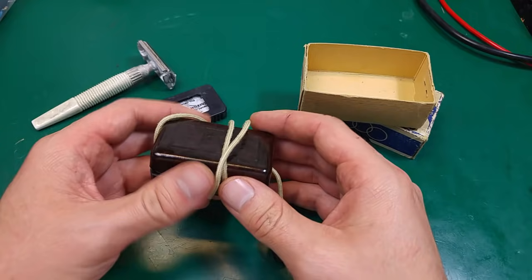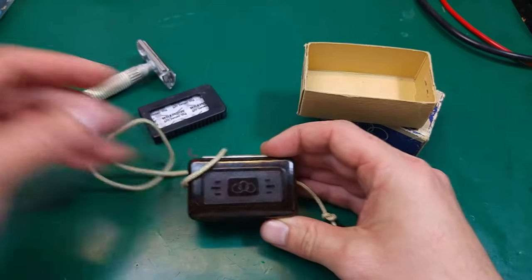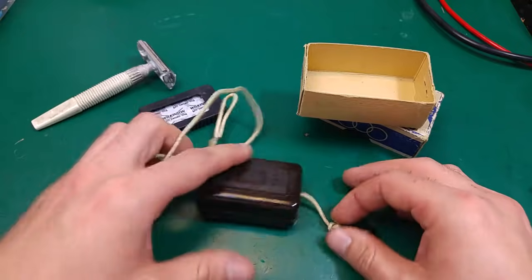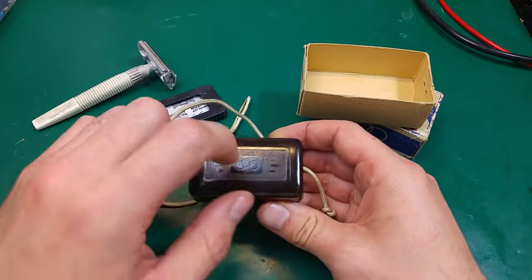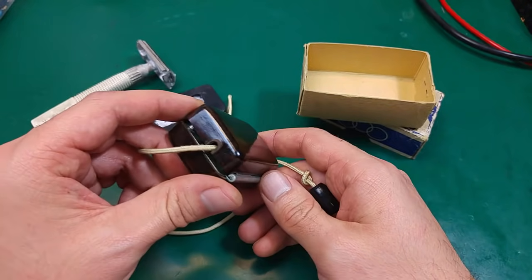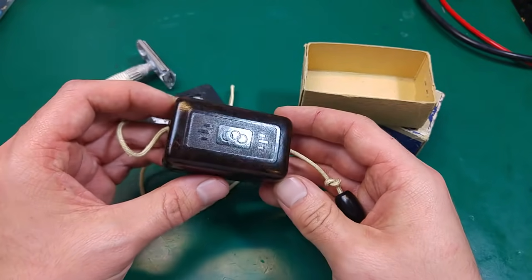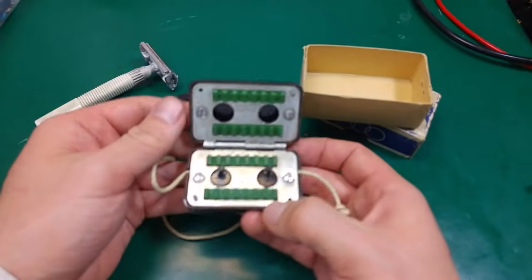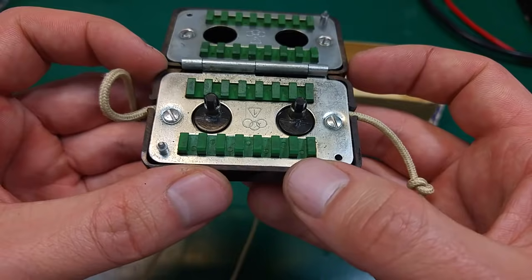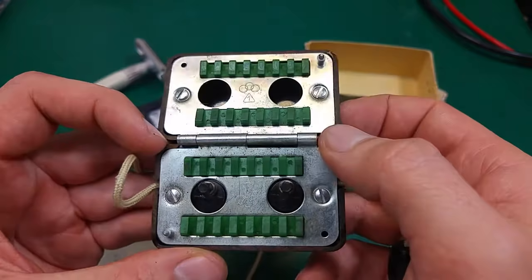So people needed to sharpen them, and this is the device itself. As you can see, we've got a string that we can hold on to, and we've got a Bakelite enclosure, which was a very common thing long ago. And that's how it looks like inside — over here we've got some kind of sharpening stone.